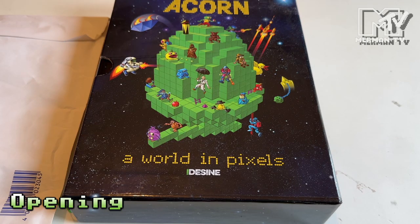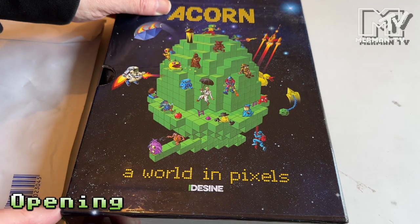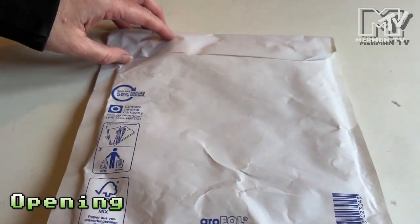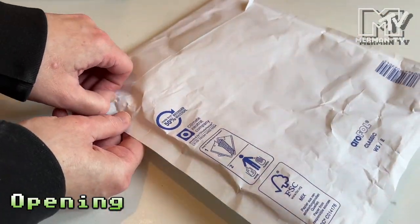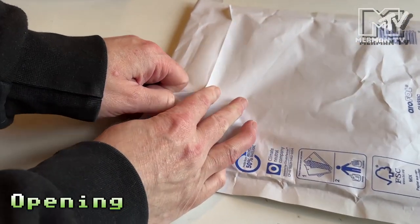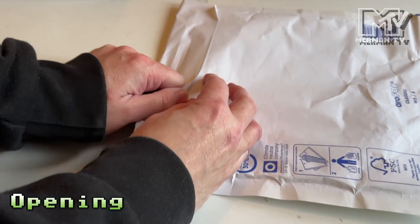On this channel, on the Retro Shelf, I have previously featured Acorn: A World in Pixels — this is the extended edition with extra content. But now we have the new Memory Full edition, which has even more content, but the creators at iDesign decided it was better to make that available as a download.